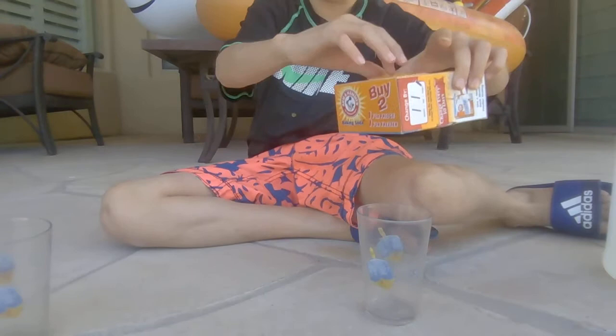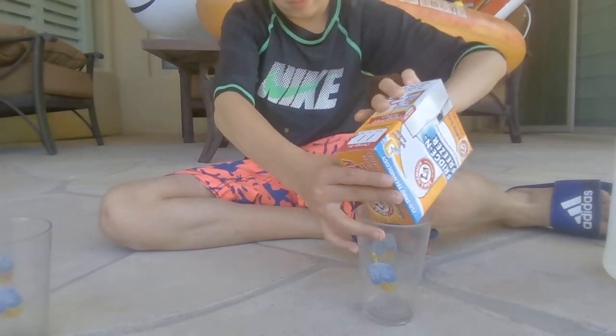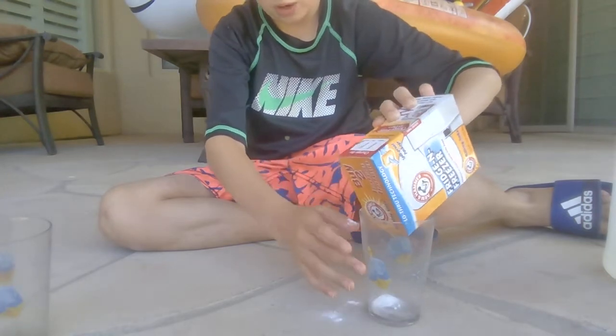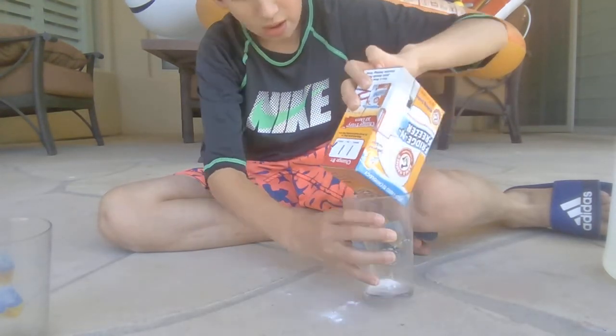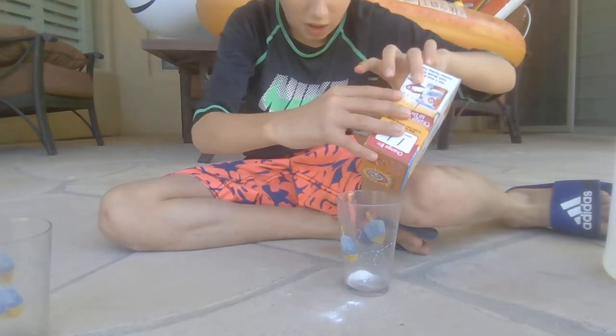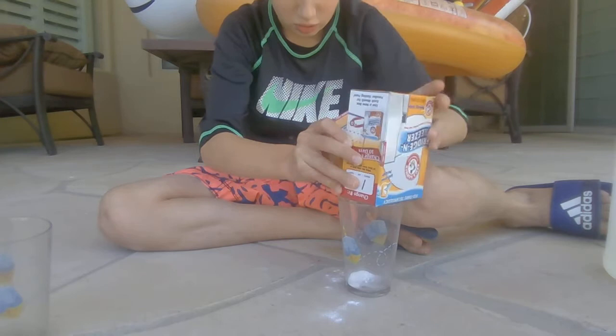So first you're going to pour a little bit of baking soda in the cup. So let's try this.